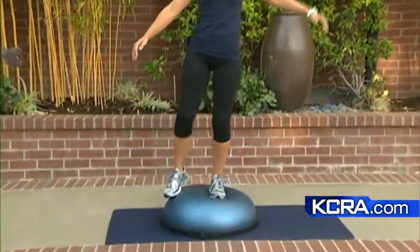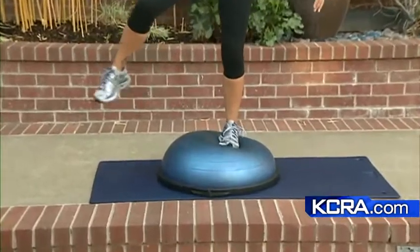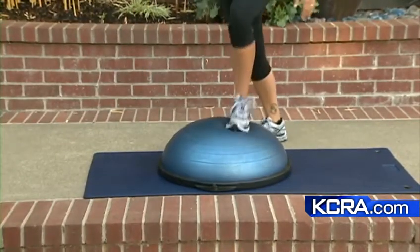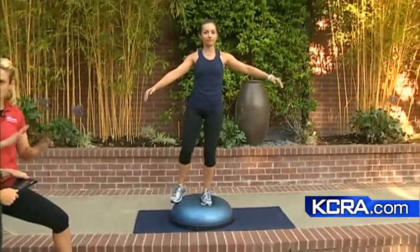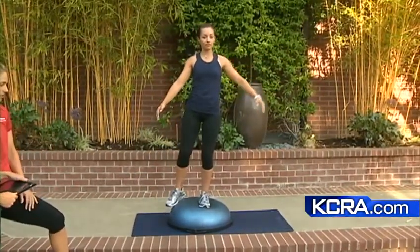How many reps are you going to do with these? Whatever you can do safely — you're going to start to feel your knee and ankle and they're going to start to fatigue, so then you want to stop. We want to build up to about 15, maybe 20. But do what you can safely. If you can't find your balance, step off, do the other side, and then maybe come back and do another set.